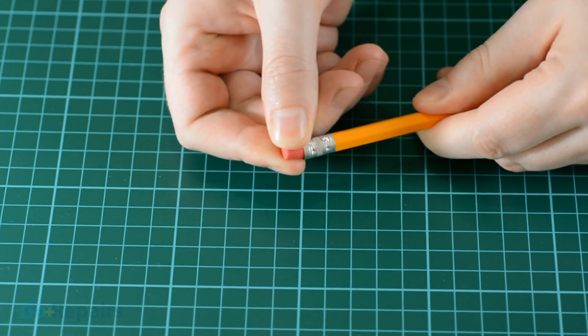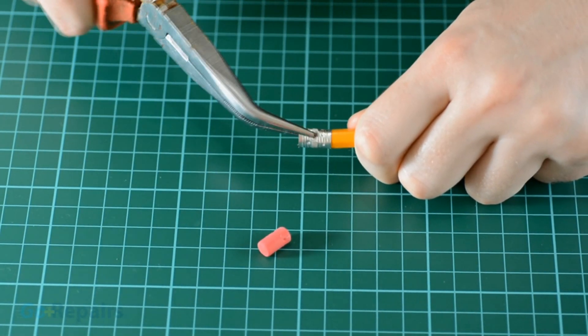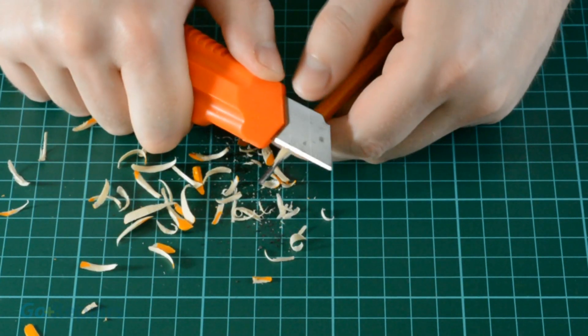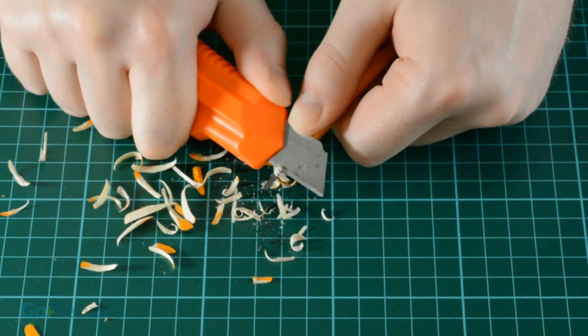Firstly, prepare your pencils by removing the rubber and the metal holder on top. Using your knife, scrape off the wood to expose the carbon graphite underneath. Be careful not to break the graphite or you'll have to start again.